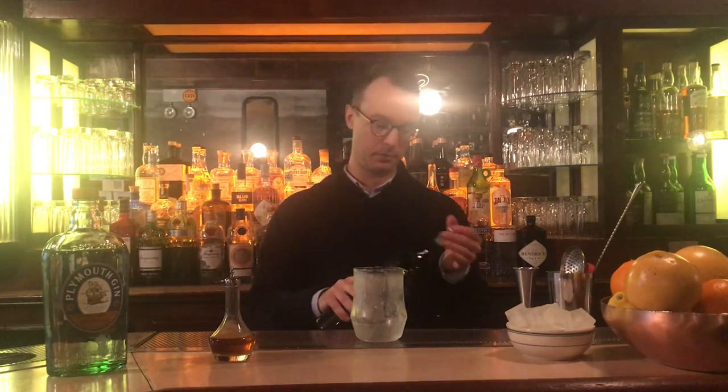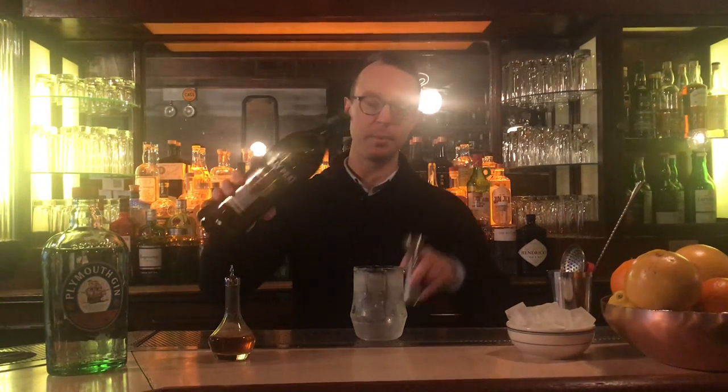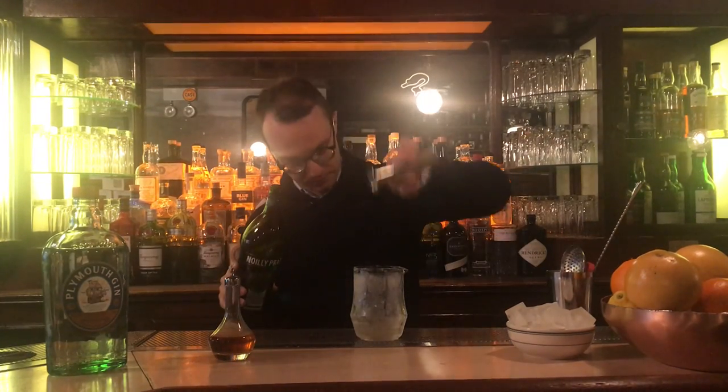So for this martini, we are going to use two ounces of gin, one ounce of dry vermouth, and one dash of orange bitters. Just like last time, I'm going to go from the least expensive ingredient to the most, to minimize the cost of any mistakes — which means saving the main spirit for last.